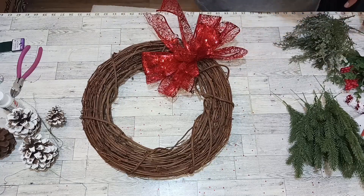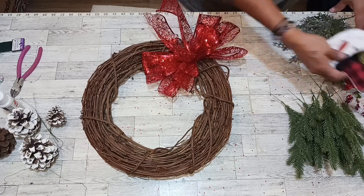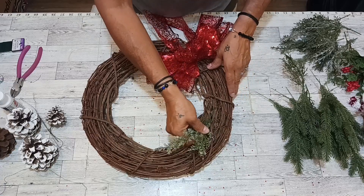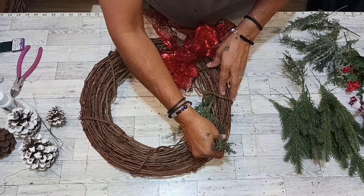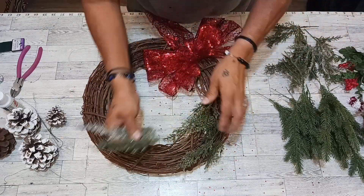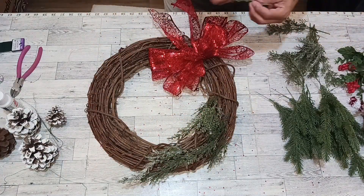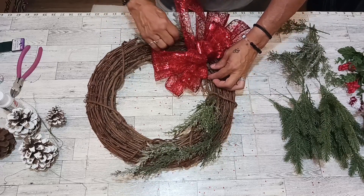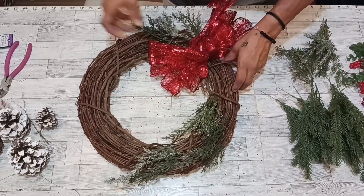Okay, now we're going to get to work on our items. We are going to start by putting our greenery on. We're going to work our way up, kind of spreading them out because we've got our pine going on. Let's stop right there and do the same coming down — work under your ribbon. Look at that, beautiful!